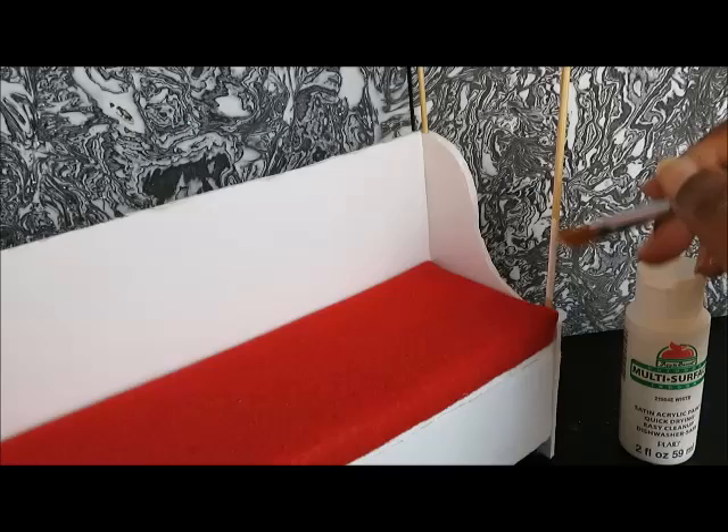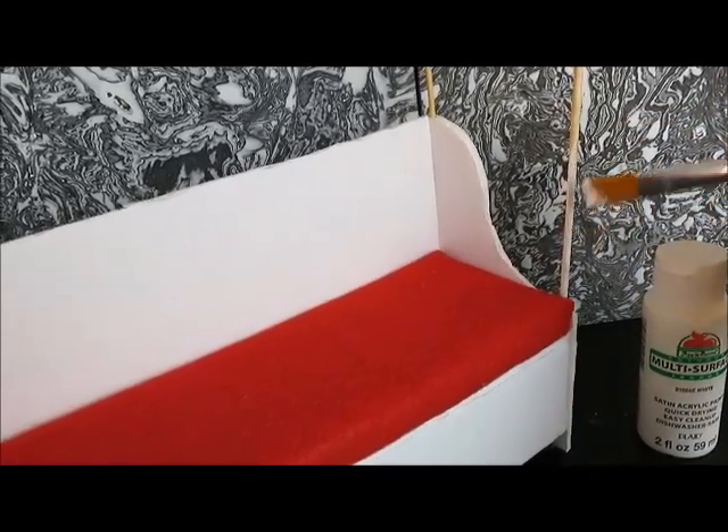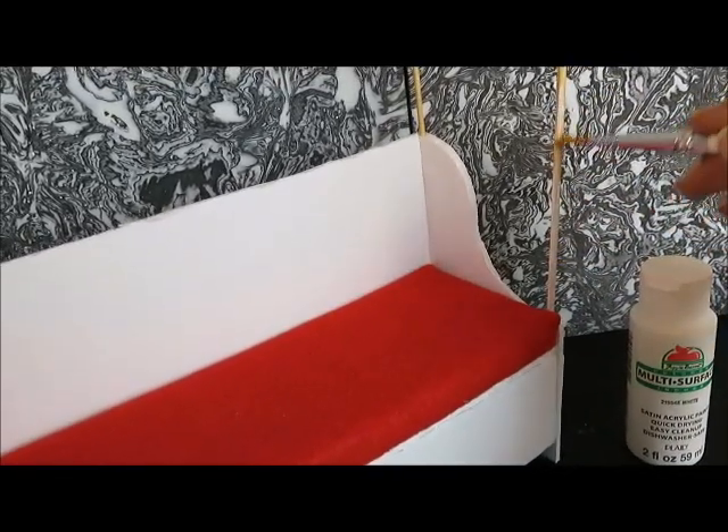From there we'll paint. You might want to remove the cushion first before you paint because we don't want to get any paint on the cushion.